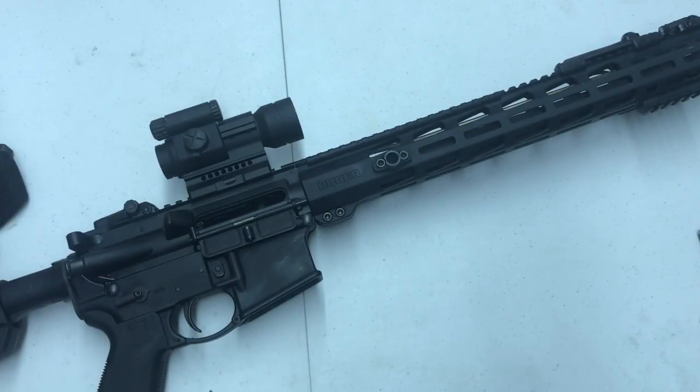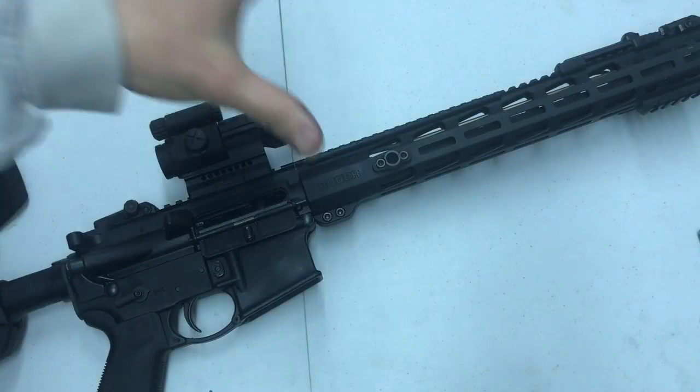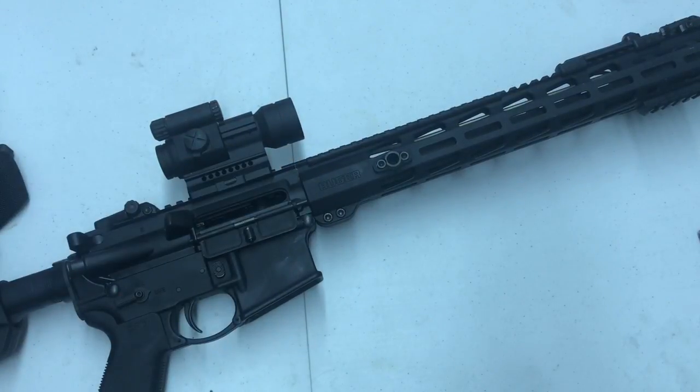Hey guys, thanks for viewing the channel, hope everyone's having a good day. Quick video here talking about the Ruger MPR. I've had this rifle for about six months, I've had about 1500 rounds through it. I've been running it pretty exclusively lately — my Colt has been kind of in the safe, not really doing much, which is a shame, but I'm just trying to get used to this rifle.